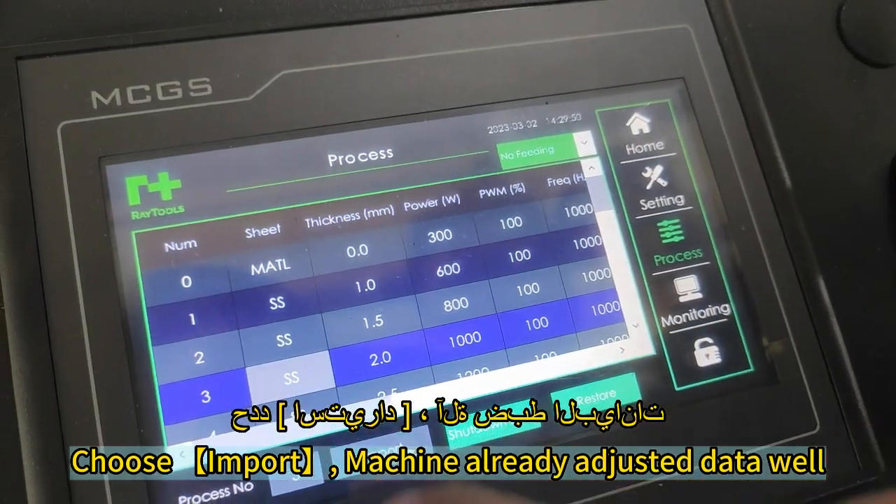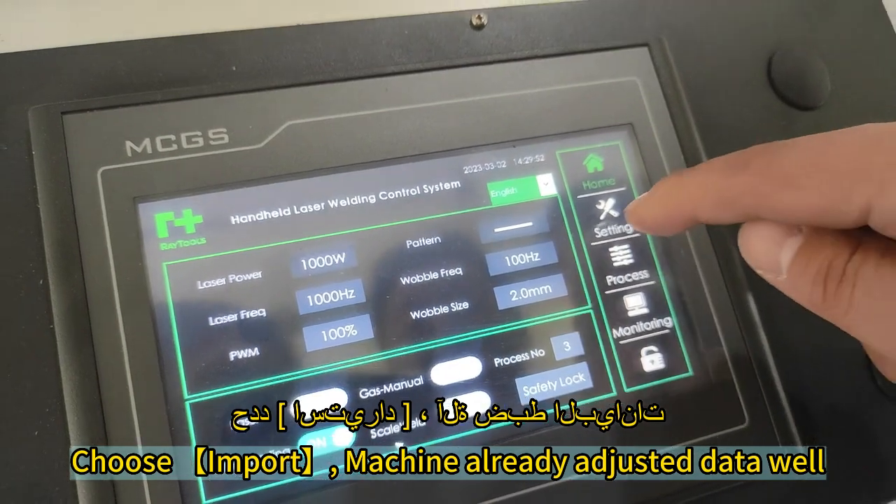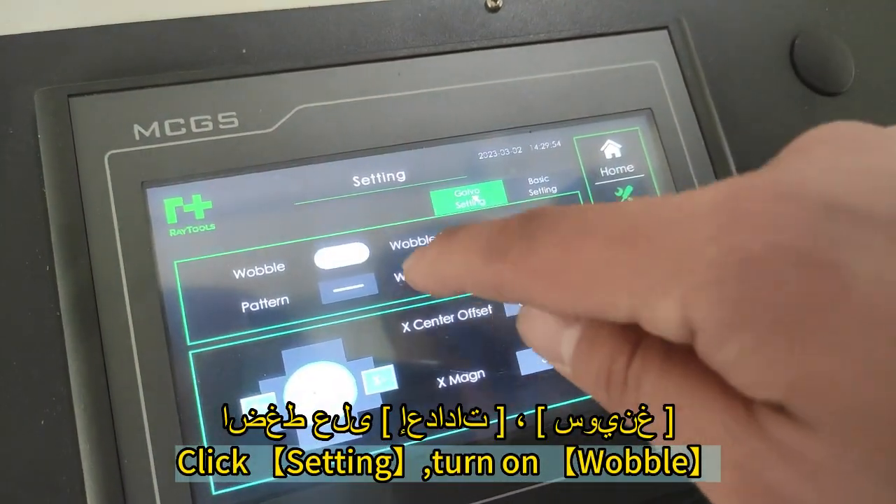Choose Import. The machine has already adjusted the data. Click Setting, then turn on wobble.